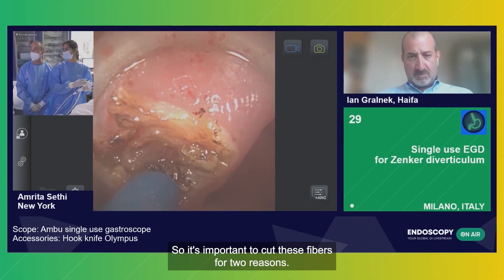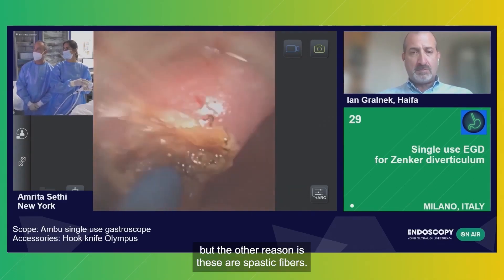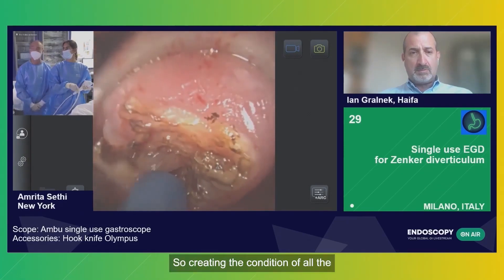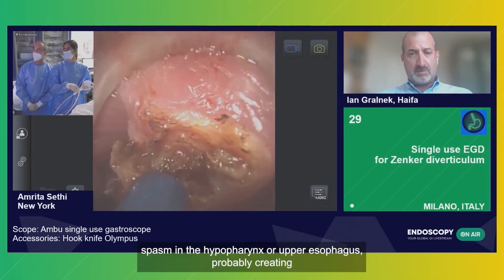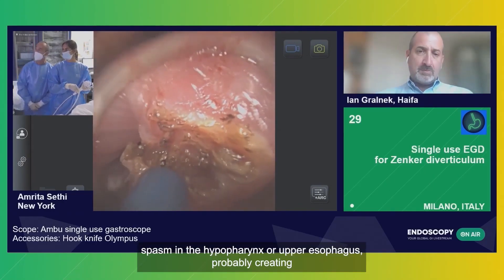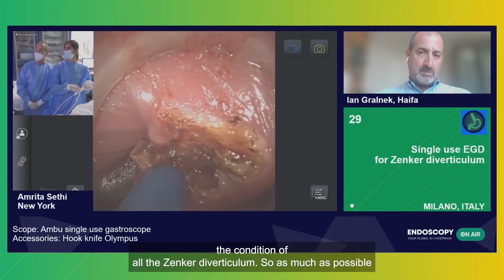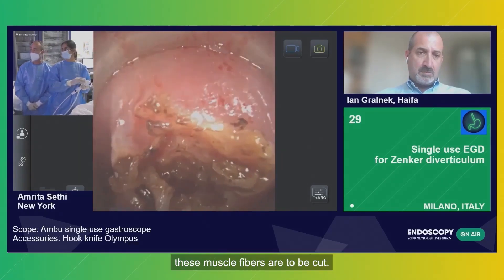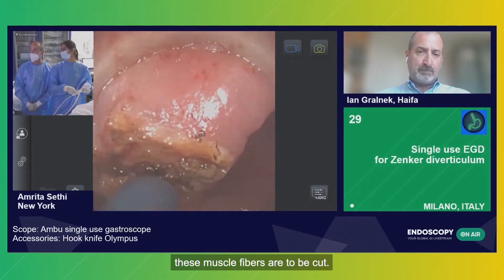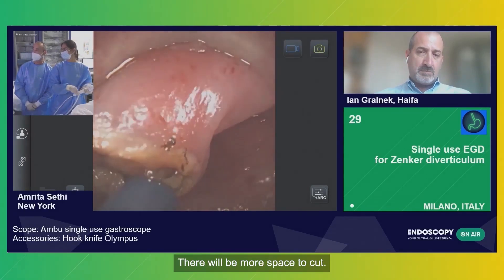It's important to cut these fibers for two reasons. First, because there is a mechanical barrier, but the other reason is these are spastic fibers that are creating the condition of spasm — the hypopharynx, upper esophagus — probably creating the condition for the Zenker's diverticulum. So as much as possible, these muscle fibers are to be cut. Probably going a little bit on the way, there will be more space to cut.